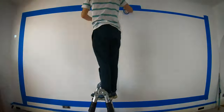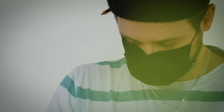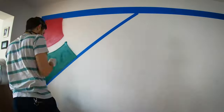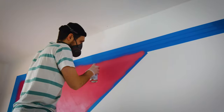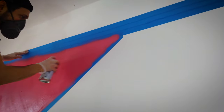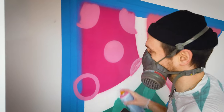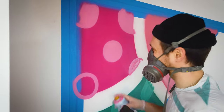I usually start by marking out the outer shape, the outer rectangle of the piece. There's usually a section that isn't overlapped by anything, so that's the starting section — on this one it's the top left. I'll start with that and basically finish that section: the fill, the patterns, the outline. And then once I've finished it, I'll switch the tape over to the other side so I can work on the next section, just working section by section, finishing each one before I move on to the next one.